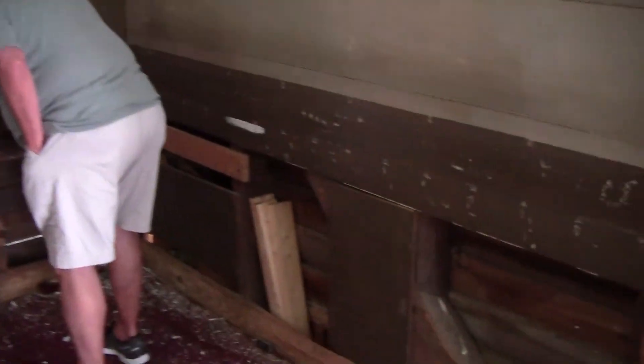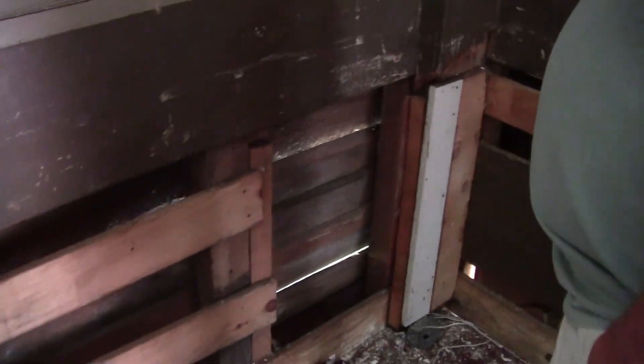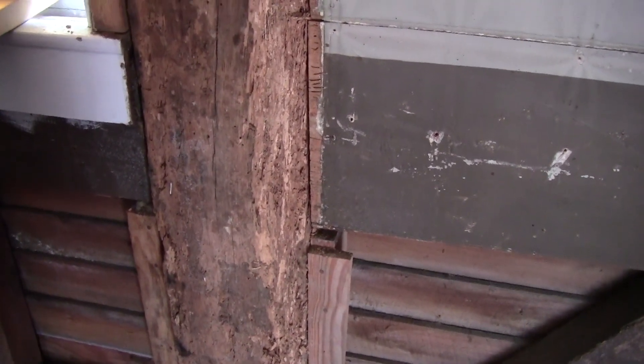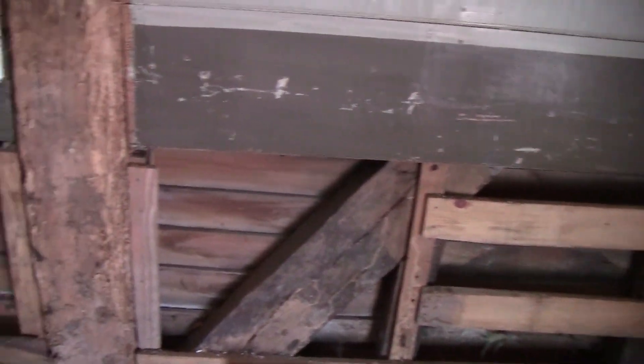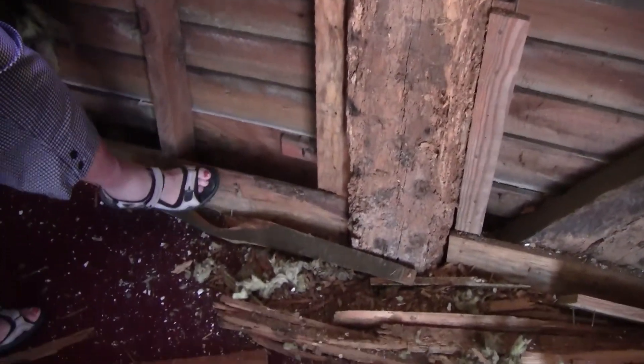Looks like it rotted years ago — when they tried to fix it they put these boards in. That looks like it was done in the 1970s. But this was the first rotten area we found. Benny pulled the tin back here because it sounded different, so he pulled it off. The real work is that this might be able to be sistered with something, since there's no current active termite damage or active termites. But you see this slab wood here — that's probably from the 1800s.